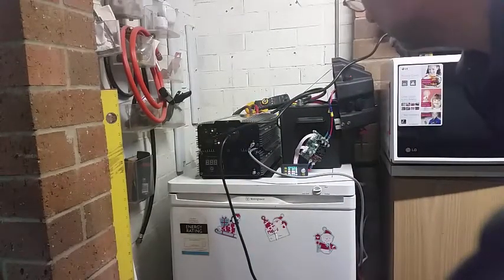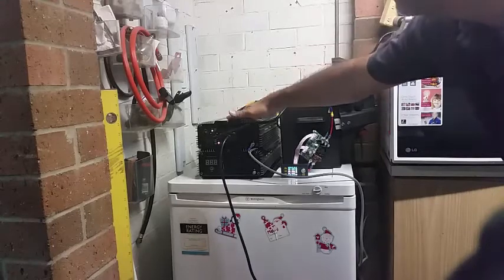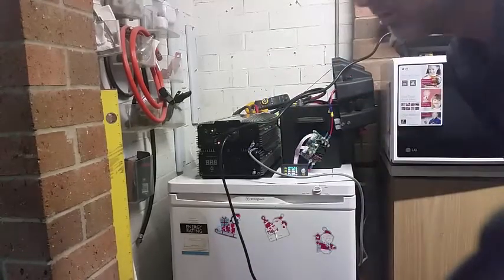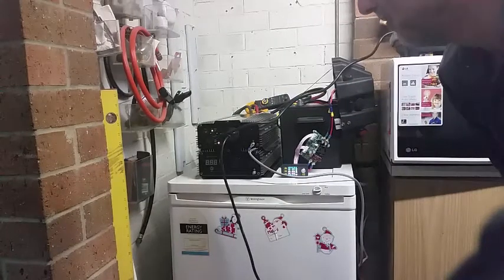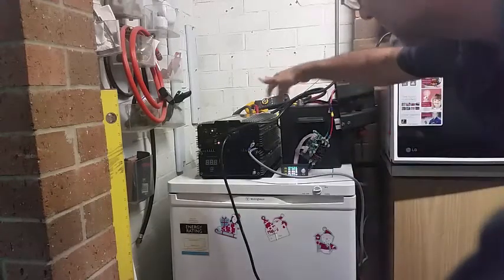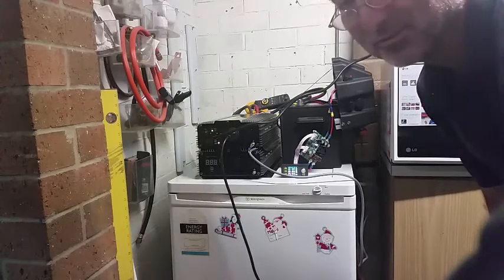What you'll notice is that the battery is actually not taking a load at all. If you could see the ammeter over there, this inverter is still trickle charging that battery — the battery is not powering the freezer. What's actually happening is that 240 volt power from the house is going straight through the inverter and out into the freezer power supply. So at the moment that inverter is doing double duty: trickle charging the battery as well as powering the freezer.